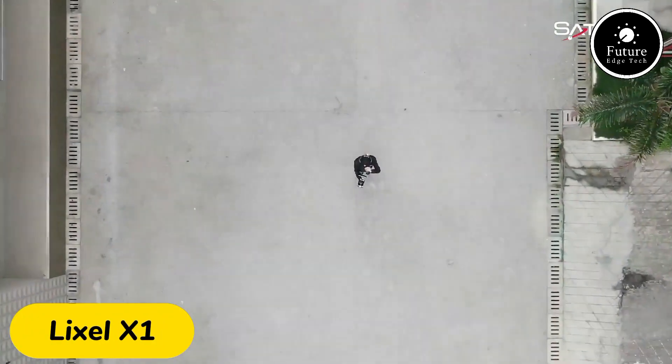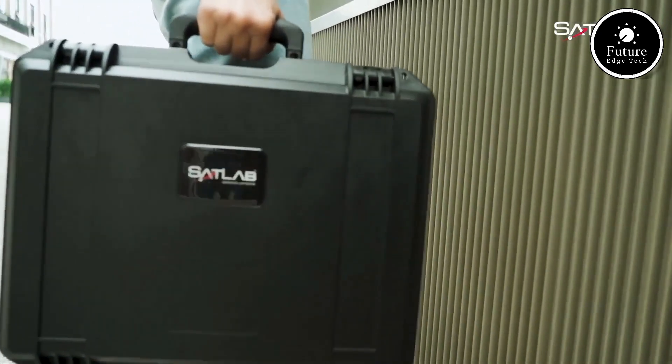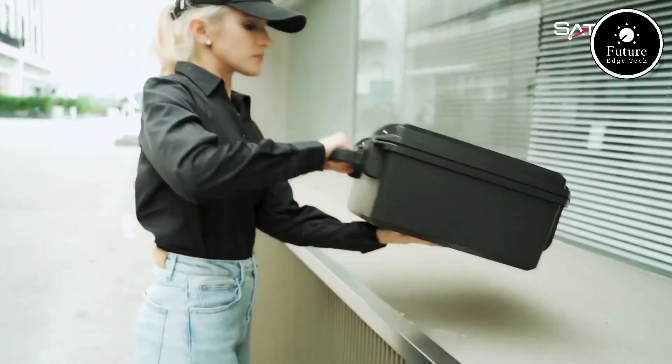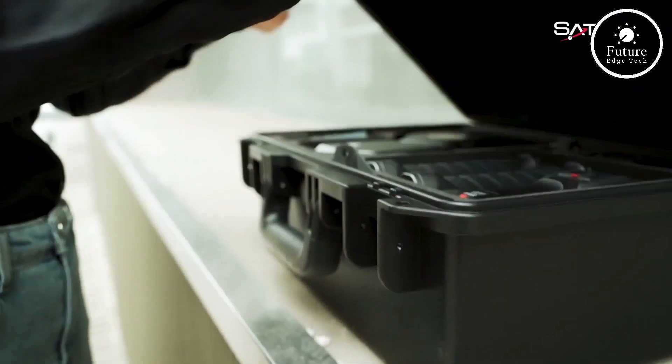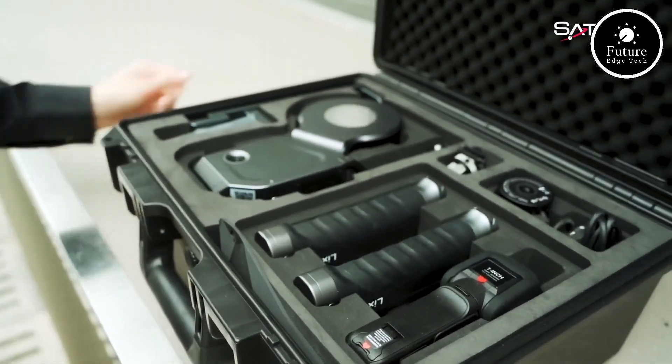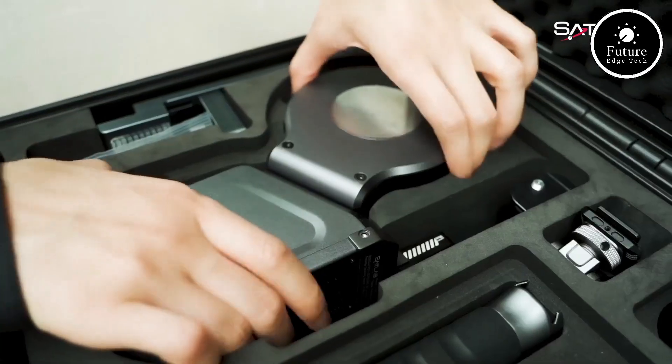Introducing the Lixil X1, a revolutionary handheld SLAM scanner designed for professionals and enthusiasts alike. Compact, lightweight, and incredibly versatile, this scanner brings cutting-edge technology right to your fingertips.